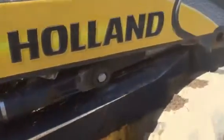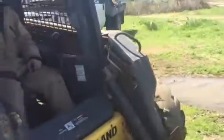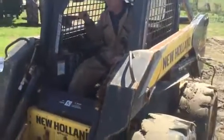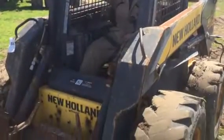We are unable to move it because of the hydraulic leak on it. This does turn and twist, but it does start and run.